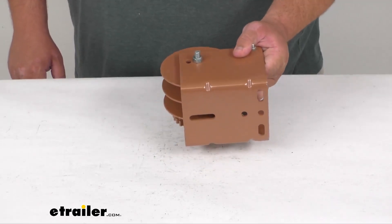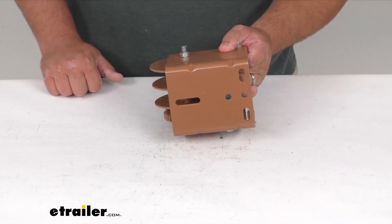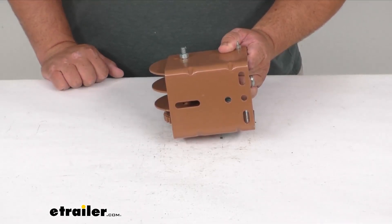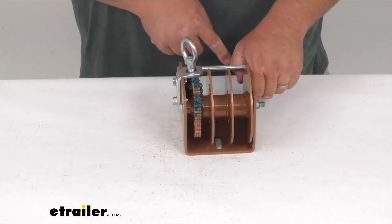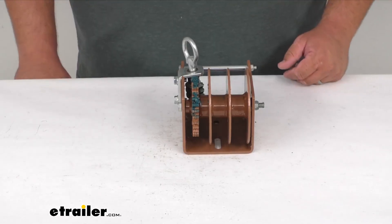For mounting, there are lots of different slot holes that give you many options to slide and match up presets — whether you're replacing one or placing it fresh. Just trace the holes, make your drill marks, drill it out, put your bolts in, and you're ready to go.